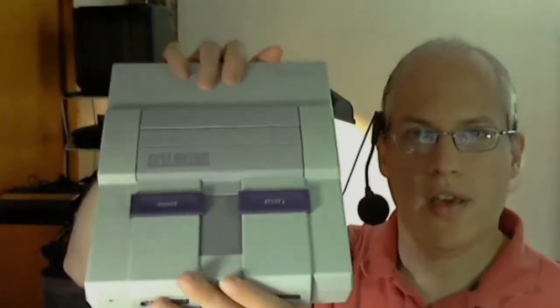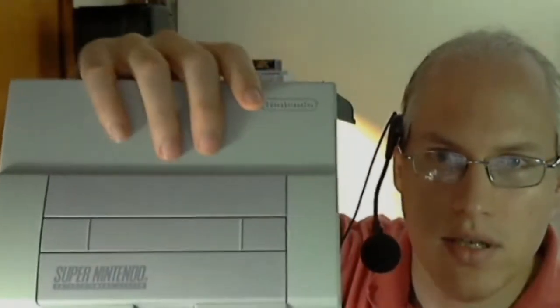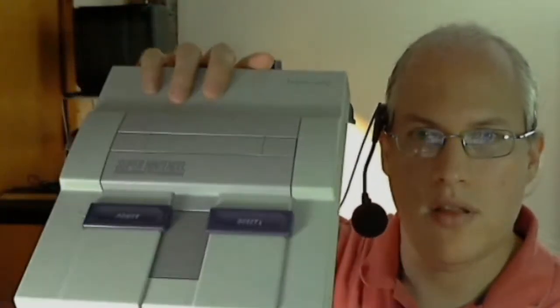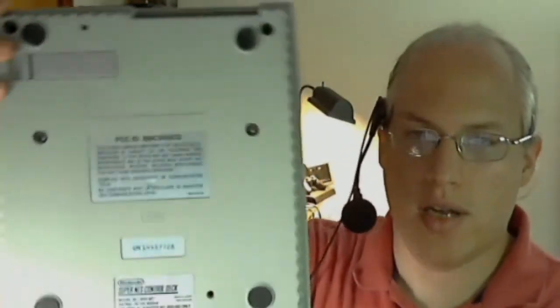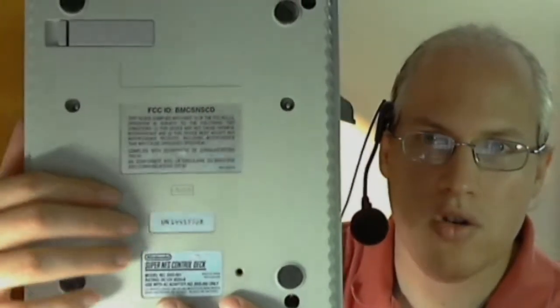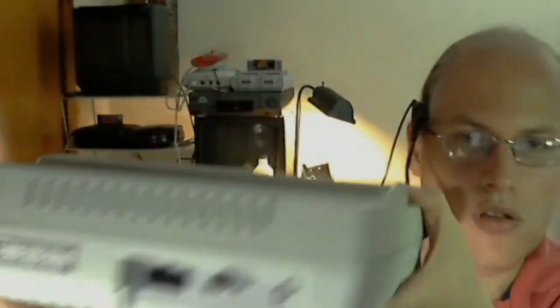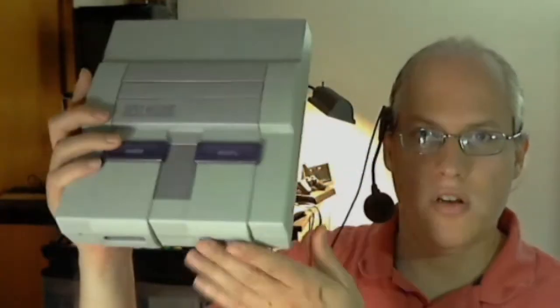Here is the Super Nintendo that I painted. I think it came out pretty well. I obviously disassembled the case into component pieces before I painted these, and of course I covered the stickers with painter's tape. It came out really well — this sticker came out really great. I think it looks 99% better than it used to.